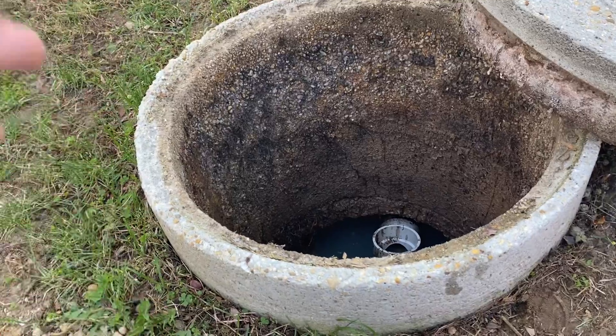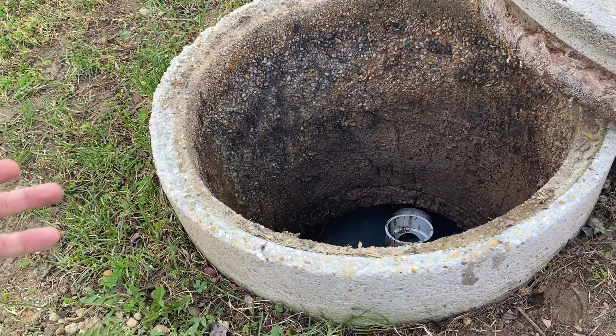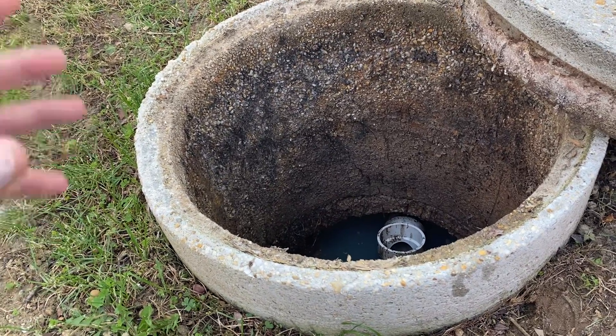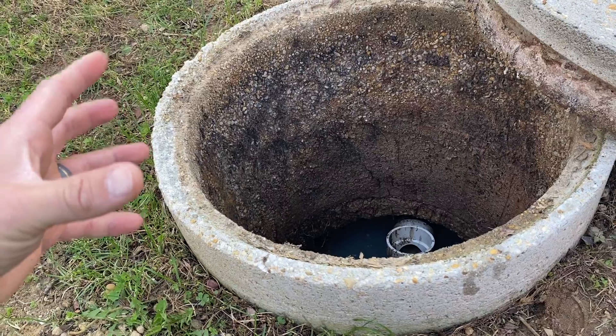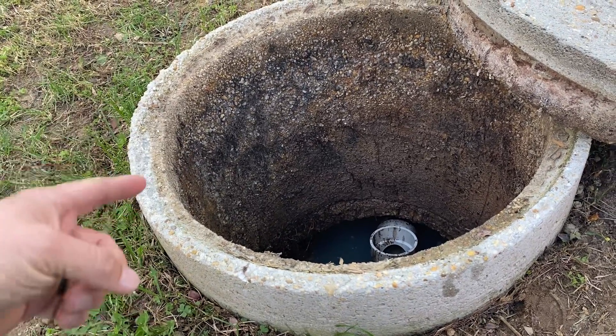In our area you generally need to have some access to your septic system depending on the depth of the tank, size of the tank, etc. Sometimes you'll get these riser rings, sometimes you'll get the little six inch clean outs. If it's a new system you're almost always going to have one of these and they're generally made of plastic.